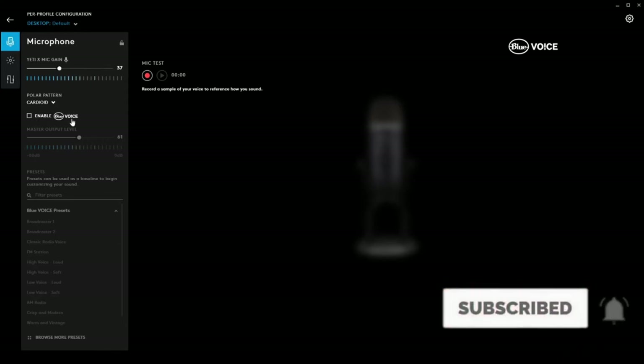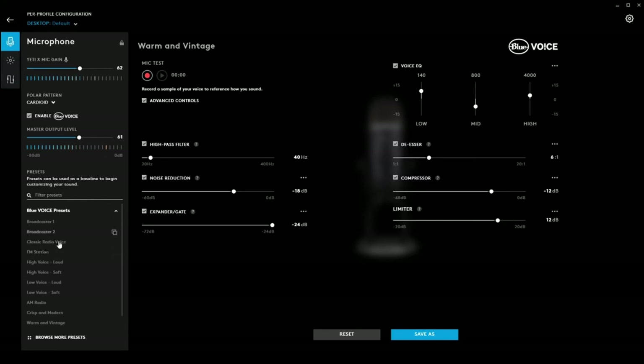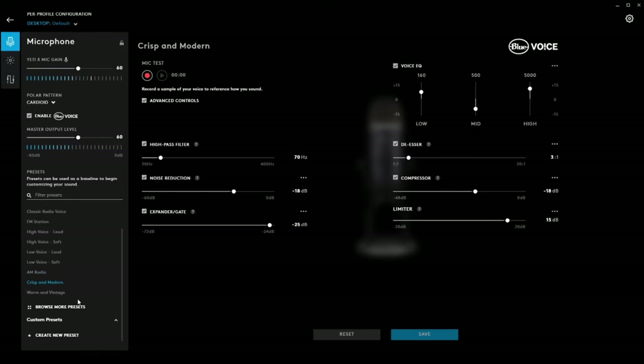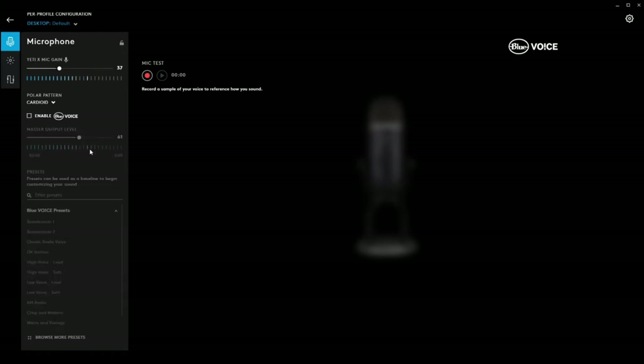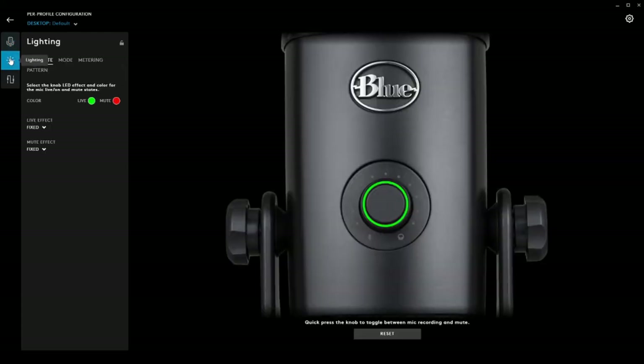This microphone also comes with Blue Voice which is quite nice. They've got some presets you can use - you can do the FM station radio sound so your voice sounds more like a disc jockey, or AM radio, crisp and modern, and warm and vintage. These are all different sounds you can play with, and you can also create your own. The default sounds are pretty good on their own even without Blue Voice, and you can see the gain being changed on screen as I turn the knob.